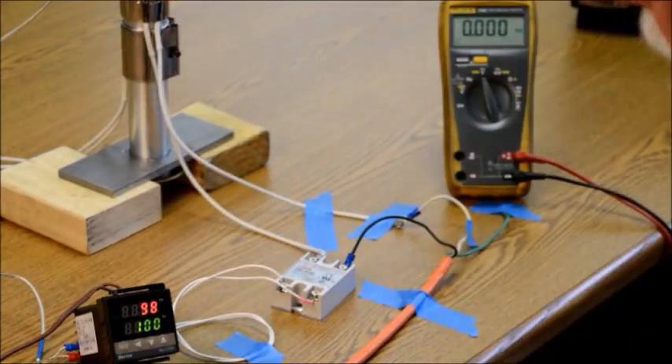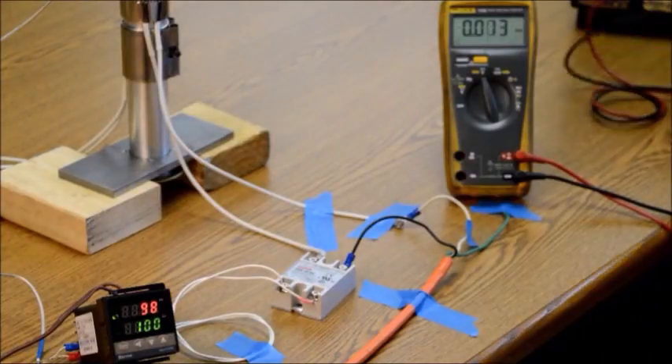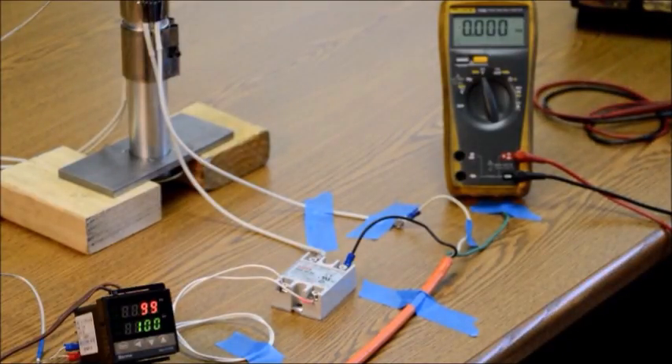The controller is operating correctly and controlling the solid state relay and heater. It's pretty warm — 98 degrees C, just about the boiling temperature of water. As it runs it should stabilize right around 99 or 100 degrees centigrade. So the controller is working correctly. We're going to wire up the other heater — I think we'll go with just two to start — put it in the arbor press, load it up with some plastic, and give it a try.